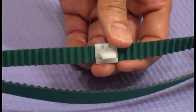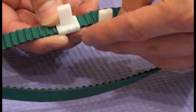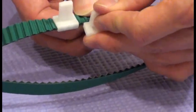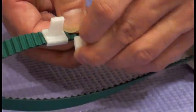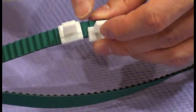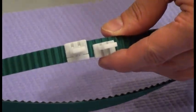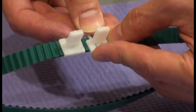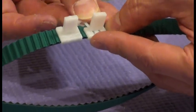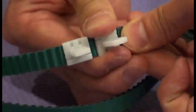So it's very tight now. Now put one more with one tooth in between. Leave one tooth in between and put a buckle right next to it. And then close it with the buckle.